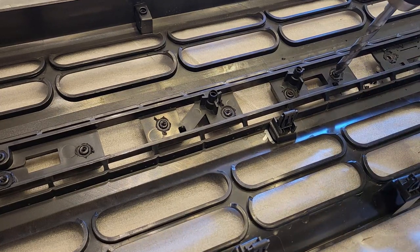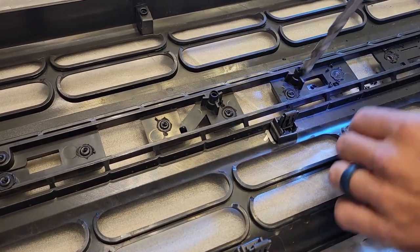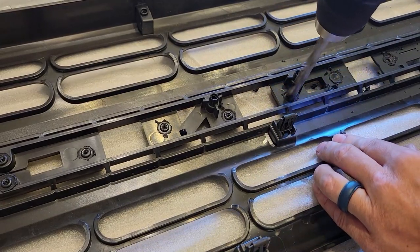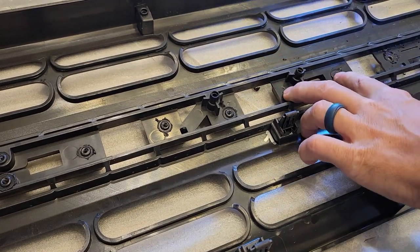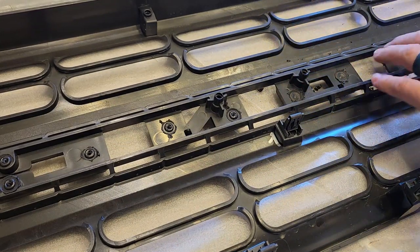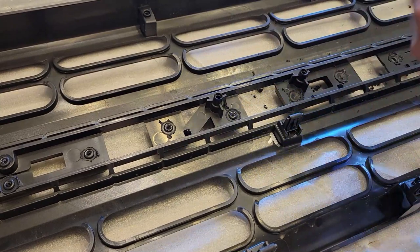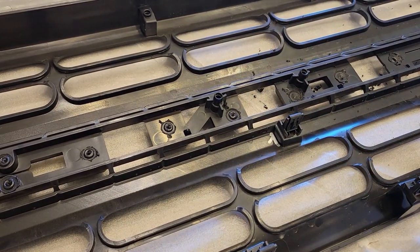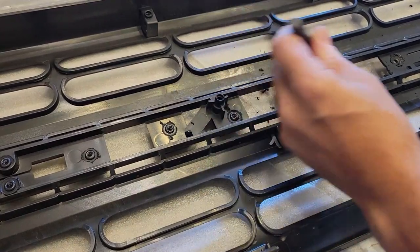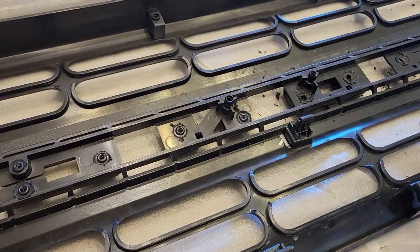I have a three-eighths bit and I'm going to try and get that right in the center — you could use a punch if you need to line it up a little bit better. I'm going to use the three-eighths just to take off the top. The way these are installed from the factory, there are plastic shafts put through and then melted down. There are two on each one, except for the C. I've already taken the others off. Just go down a little ways with your bit, then take a center punch and smack these to break them loose.